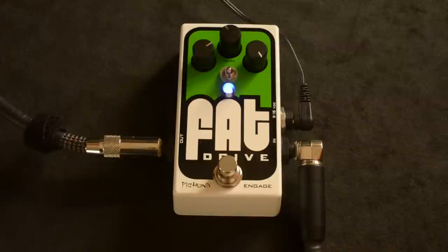The tone knob — you'll notice I've got it dimed all the way up. That's kind of a false read because it's a passive tone knob, so it's only taking away treble when you turn it counterclockwise.